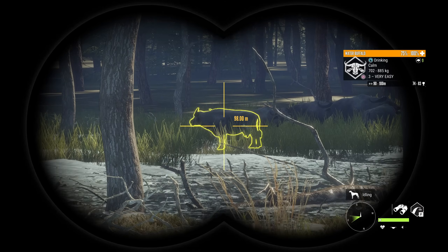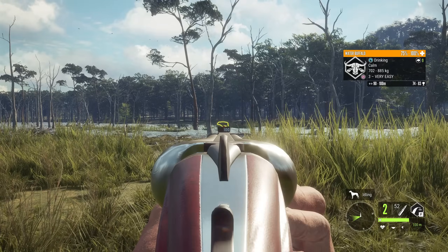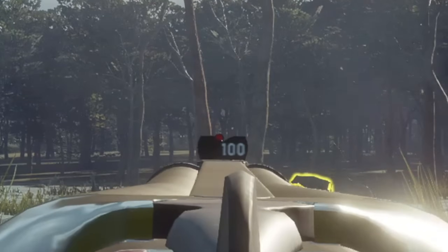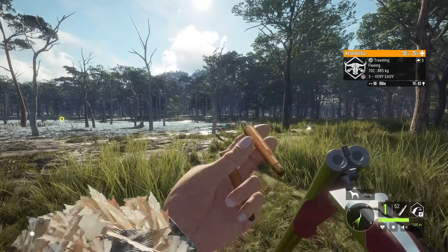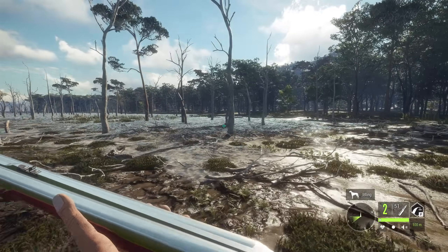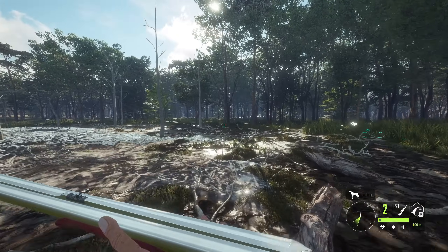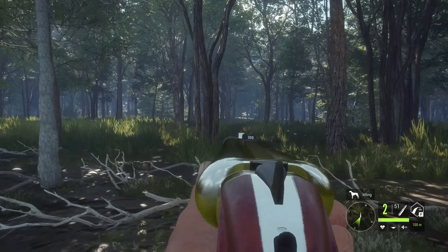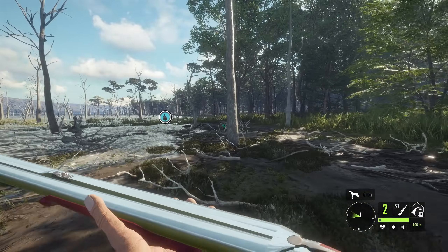This will by no means be a super scientifically data-filled video on which rifle is the best by the tiniest margins. This is just going to be a video of us testing every weapon out on these water buffalo to see which one feels like it's got the best capabilities for defense, power, speed, and whatever just feels the best. I've seen a lot of people in the comments section on Team 470, so let's see how this thing performs today. I'm kind of excited to see if this is going to be the Tiger Defense gun that we want it to be.